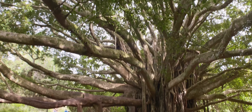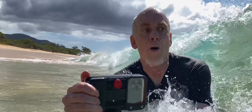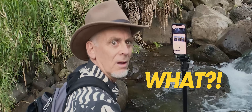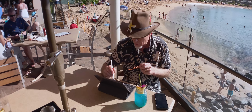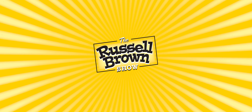Welcome to the Russell Brown Show. In this series of episodes, I'm capturing images in Maui, Hawaii. I'm going to show you tips and techniques for photographing with an iPhone. You'll learn how to capture it right, and then you'll learn how to process it right with Lightroom and Photoshop. Let's get going with this next episode.